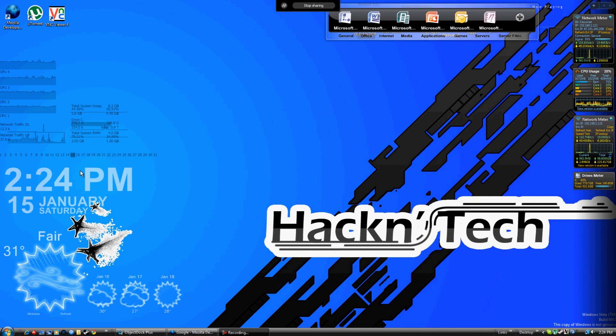Hi, I'm Adam. And I'm Danny. And we're Hack'n Tech. Today, we're going to show you how to jailbreak your iPod Touch Firmware Version 4.1.